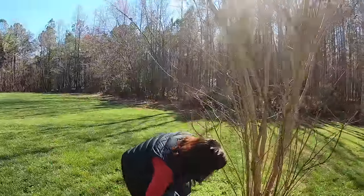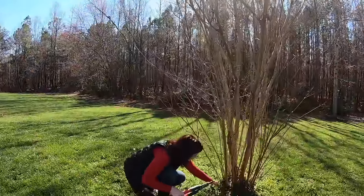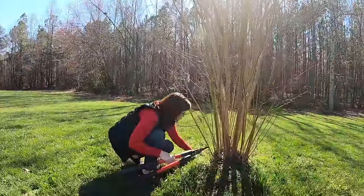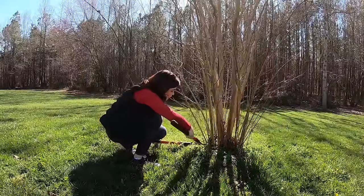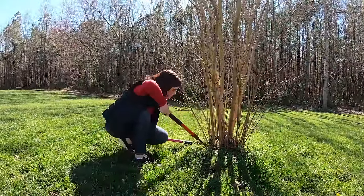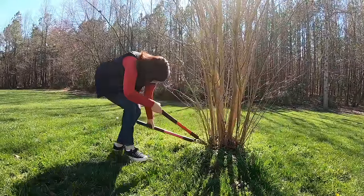When you're pruning, come all the way down. You're going to want to prune as close to the trunk of the tree as you can possibly get.